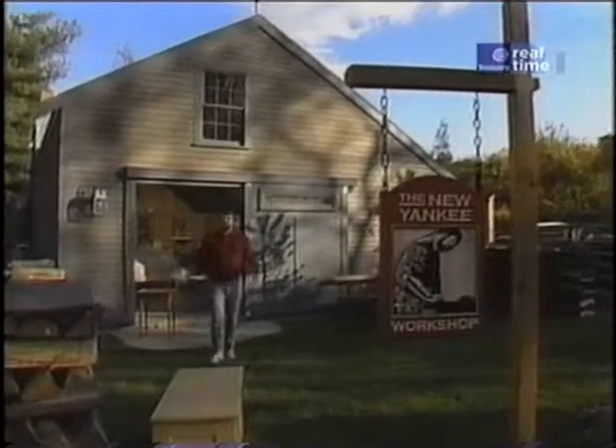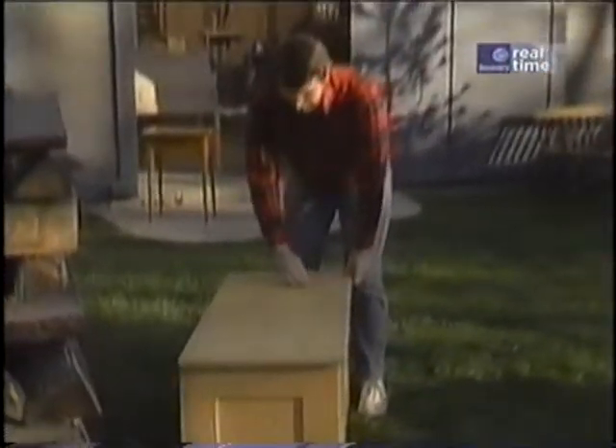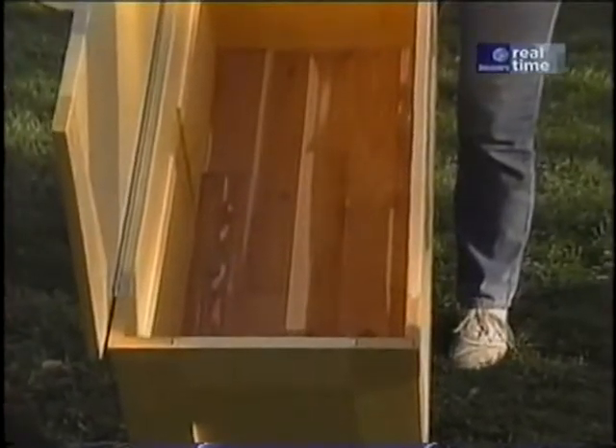Hi, I'm Norm Abram. Welcome to the New Yankee Workshop. How about a blanket chest built from pine and lined with aromatic cedar?